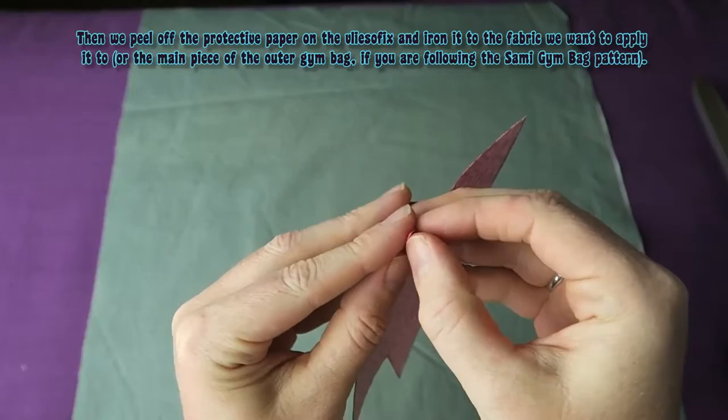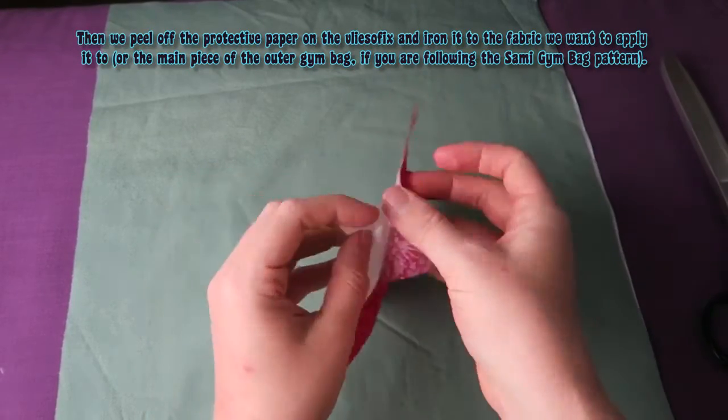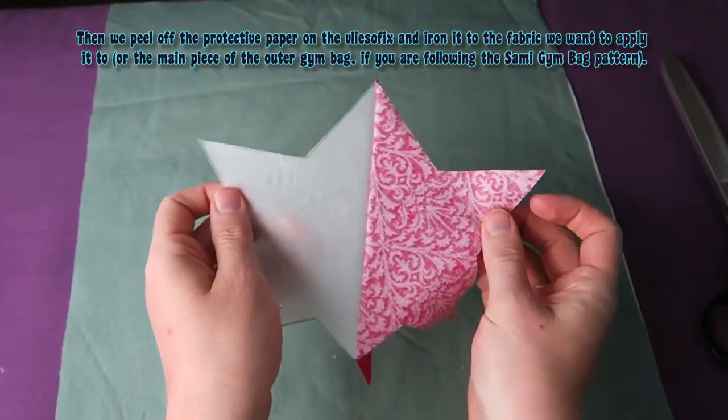Then we peel off the protective paper on the Flysofix and iron it to the fabric we want to apply it to — or the main piece of the outer gym bag if you are following the semi-gymbag pattern.